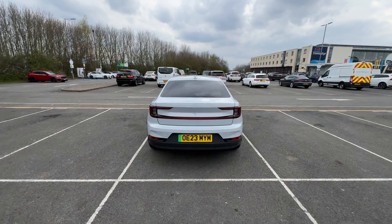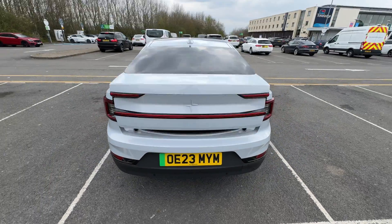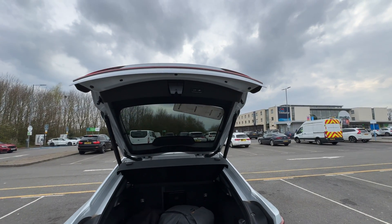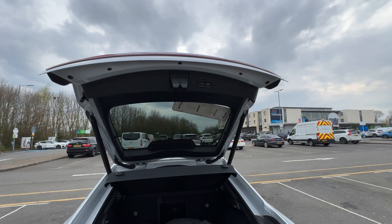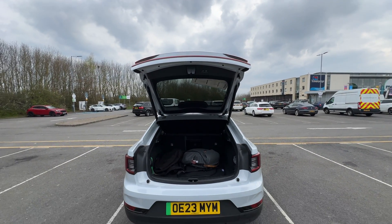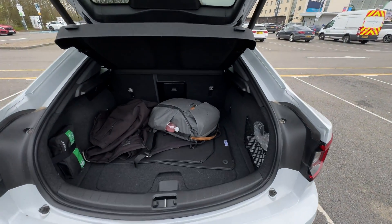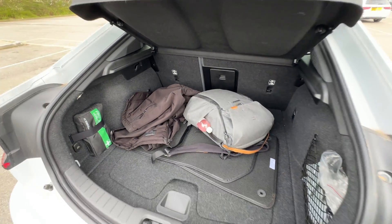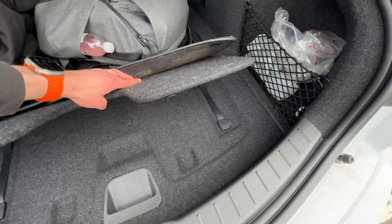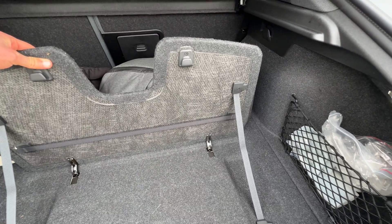Speaking of the boot, at least in my eyes, that's the biggest differentiating factor compared to the Model 3. First of all, you can just wave your foot underneath the rear bumper and the boot lid will automatically pop open. This is not available on all Polestar 2s from the factory, so make sure to check out the video we've done about that. And as you can see, it is a hatchback, so you've got a much bigger opening than the saloon-style opening of the Model 3. These PlusPak cars have a handy divider in the boot, so you can section that out, and you've got additional hooks to keep your groceries from flying all over the place.